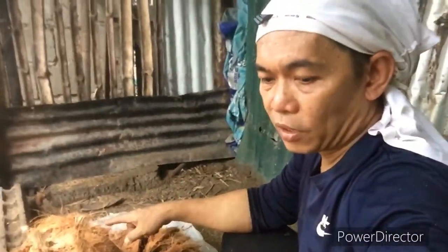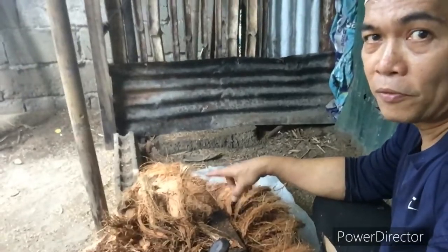So yan guys, natanggal ko na yung coco fiber. Ngayon naman, tatanggalin ko sa coco fiber yung kukupit na kailangan ko.